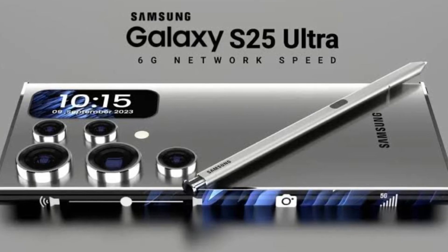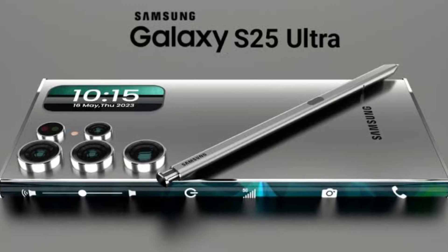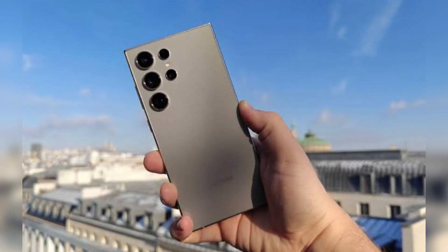Samsung's Galaxy S25 Ultra can feature a slightly larger 6.9-inch screen and a new flat-sided design, making it lighter and more refined than previous models.